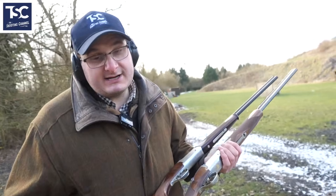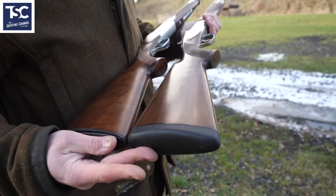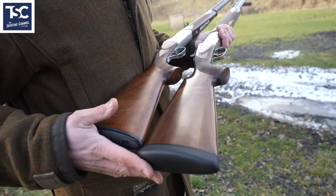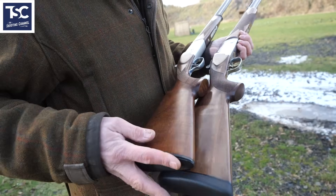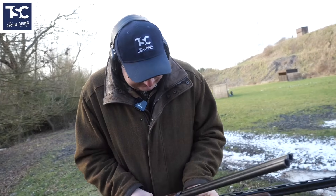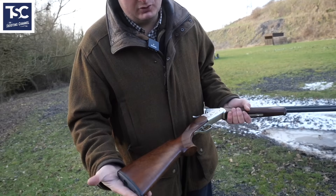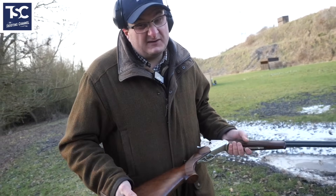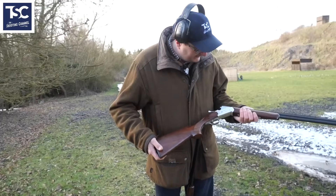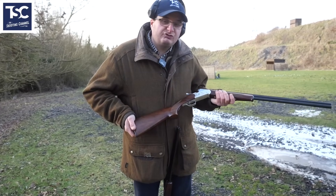The only thing I'd say is the Bettinsoli has got a soft recoil pad and the Yildiz hasn't — it's got a hard butt plate. But you can always put a recoil pad on it. The cost of the Yildiz is under £500 — a new one is around £550, and you'll pick a demo one up for £350 to £400. You can put a recoil pad onto it.